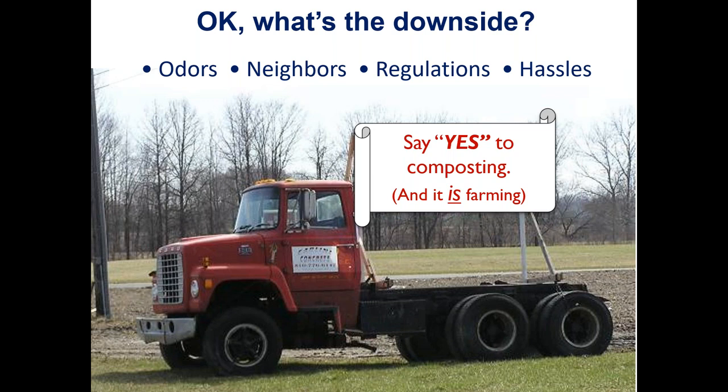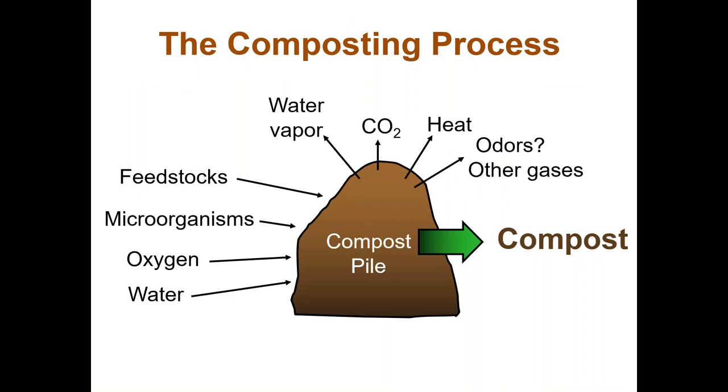A sign saying 'No Composting — This Is Farming' is wrong. The sign should say 'Yes, Composting — It Is Farming.' Composting is very compatible and consistent with farming. In fact, I would argue that composting is inherently farming by its nature, because you're using natural processes to produce a product and husbanding microorganisms to do that. If you're composting, you're automatically farming.